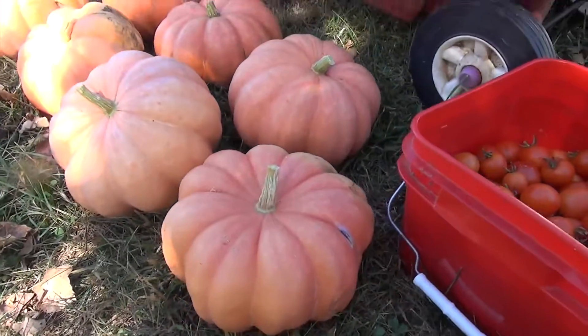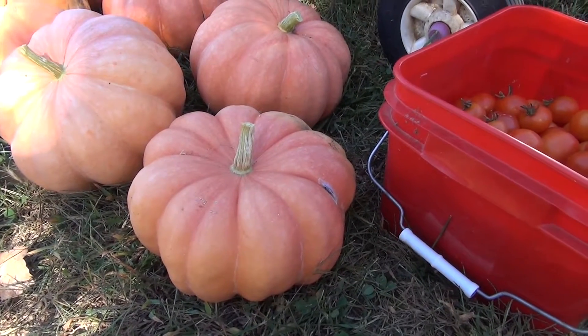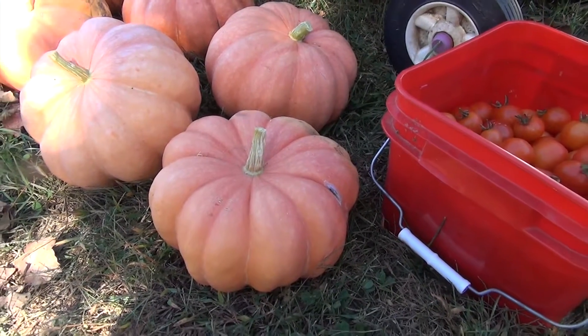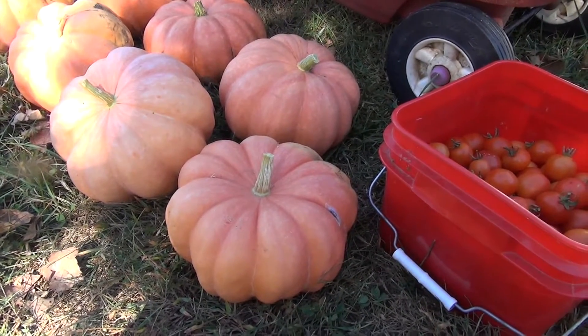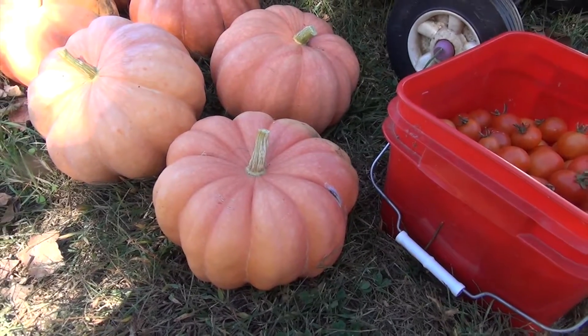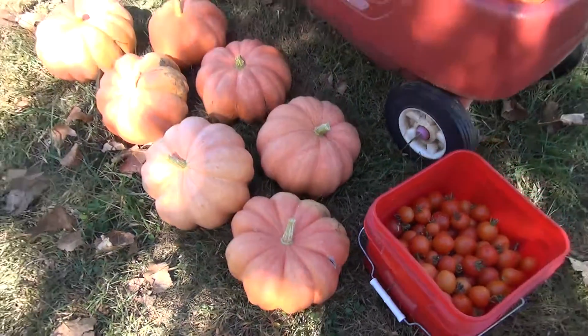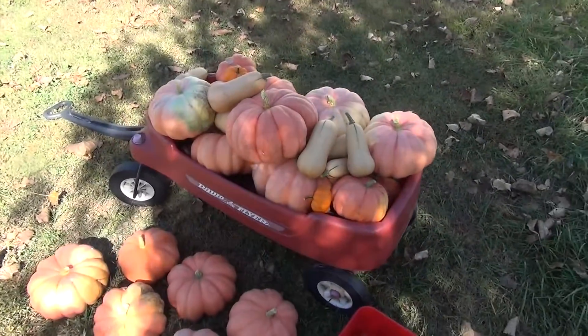Let me get close so you can see. They're so, so pretty. I'll definitely try to be saving the seeds from these so I can plant them again next year. They're an heirloom pumpkin and I'm pretty sure I got them from Baker Creek Heirloom Seeds — they're called Moringa. This is the most pumpkins I've ever grown, so I'm pretty excited about it.